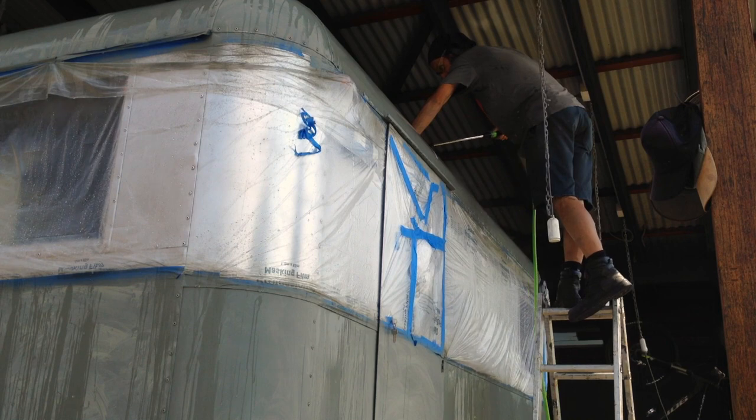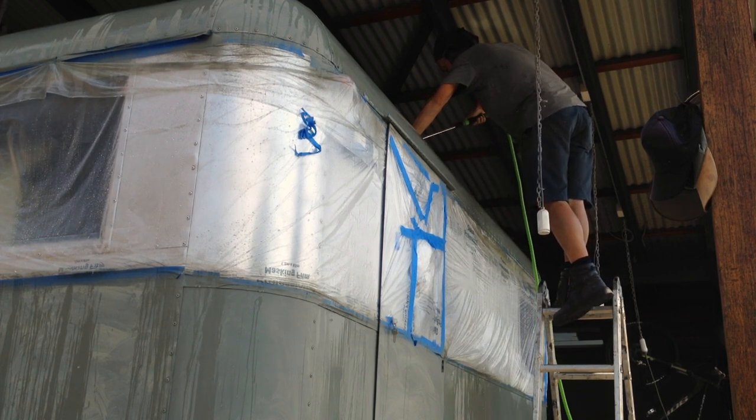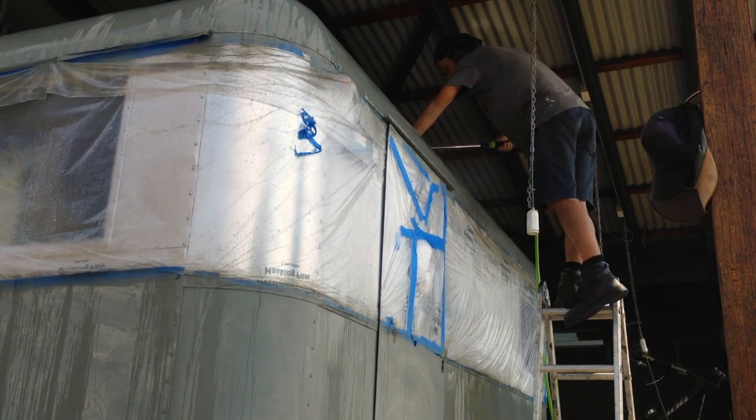Once you've fully rubbed back, you've got to wash all of that paint residue off — everything you've sanded has got to come off. Give it a good rinse and get it all off.